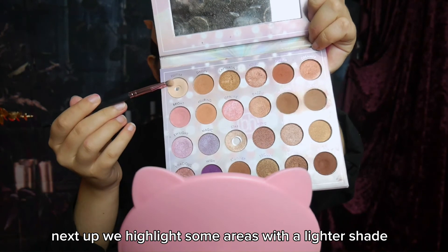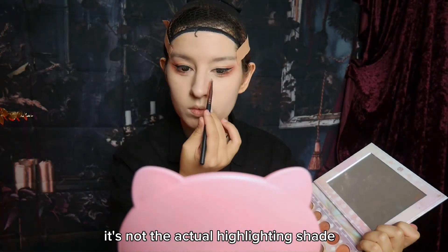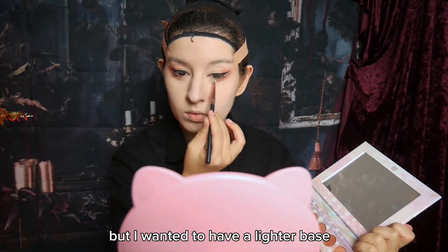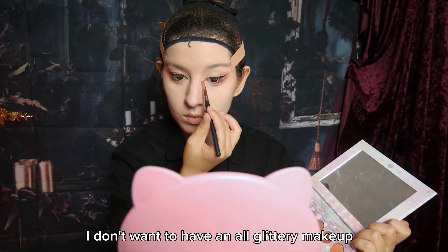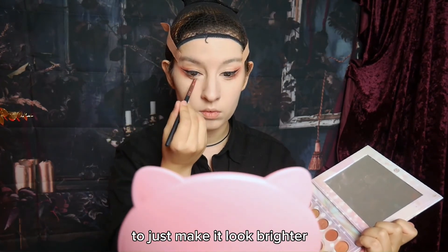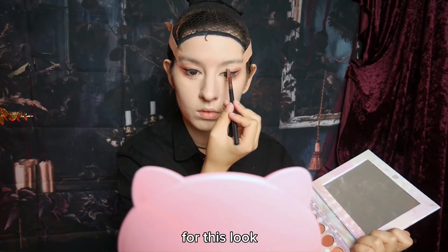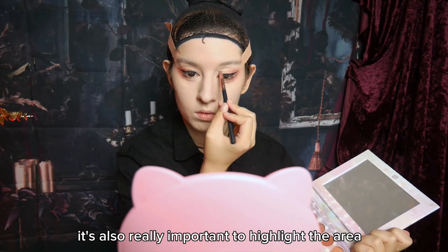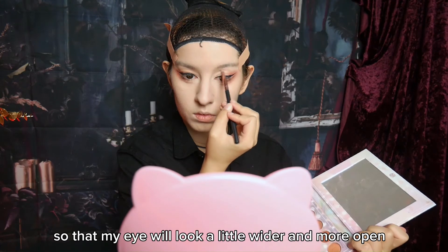Next up, we highlight some areas with a lighter shade. It's not the actual highlighting shade, but I want it to have a lighter base so that the glow later will be more visible. Also I don't want to have an all-glittery makeup, so I used a more matte tone to just make it look brighter. For this look, it's also really important to highlight the area under the upper lid line, so that my eye will look a little wider and more open.